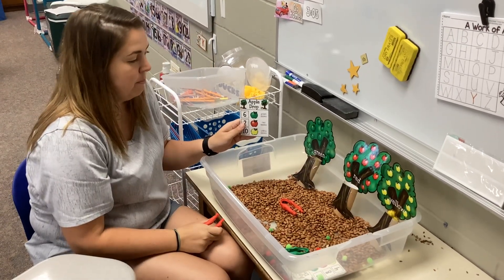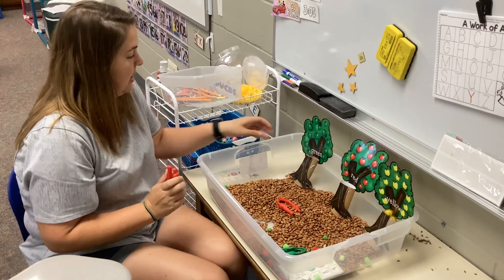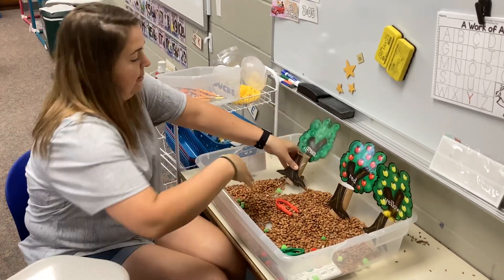Alright, then we're going to dump them out, and we're going to get another card and do it again. Alright, let's go.